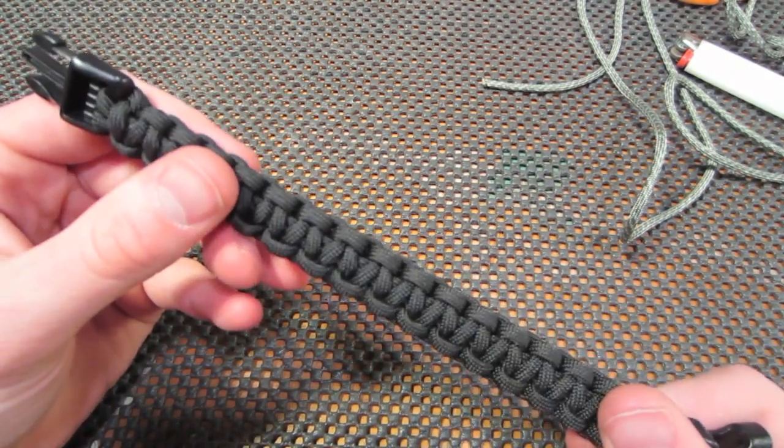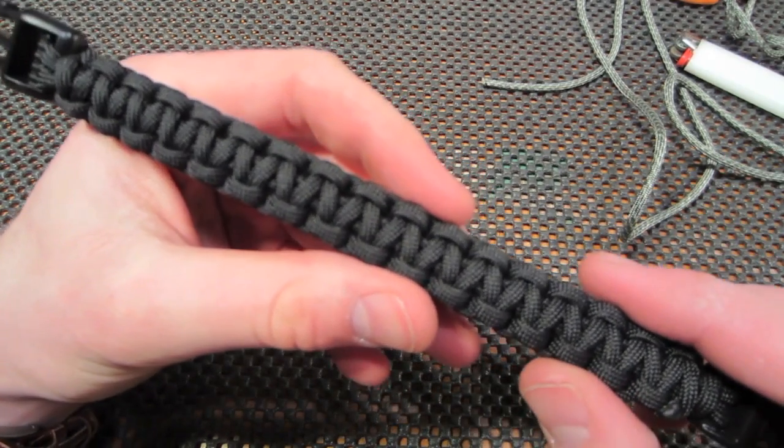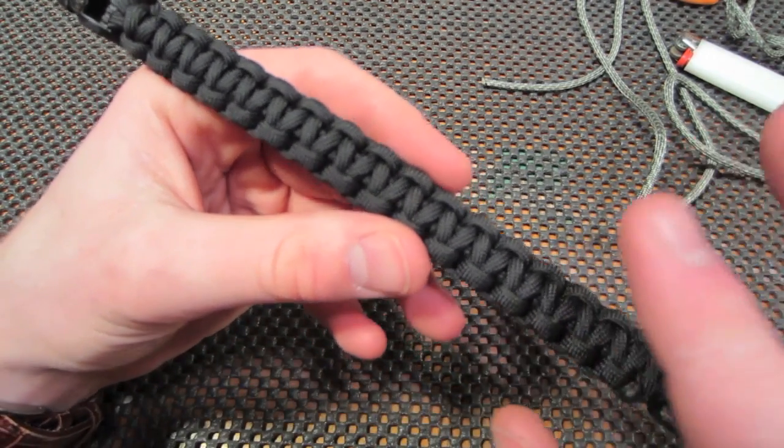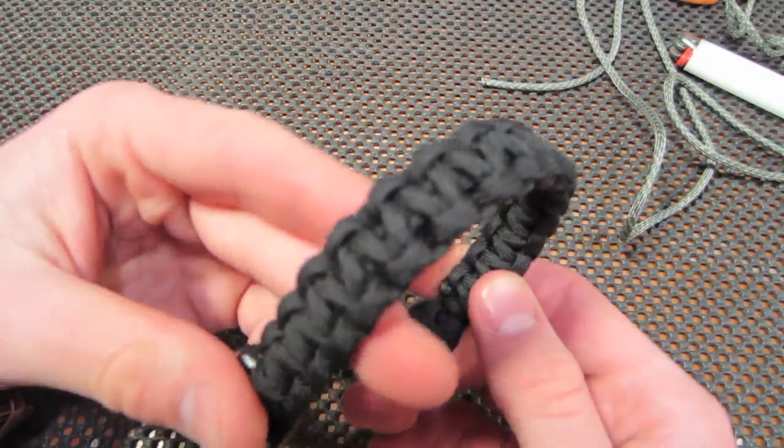Hey guys, how's it going? Today I'm going to show you a quick tutorial on a King Cobra bracelet, which is the larger version of the normal paracord bracelet.